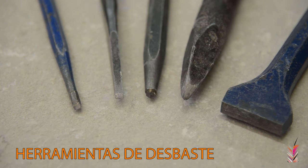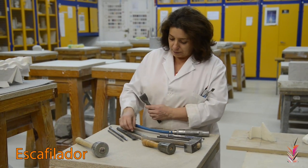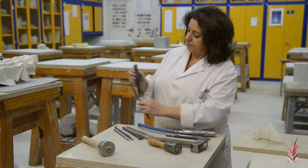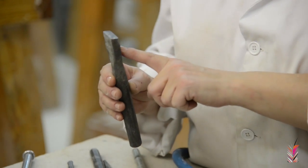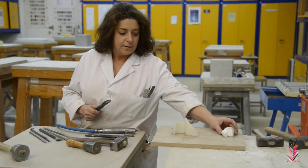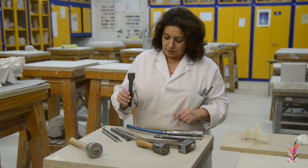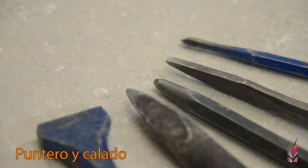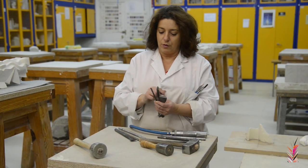Let's start with the hands of the desbaste. The basic tool — we are going to do the work of the desbastación in the middle of the process. Then we use the descafilador and then the puntero and the calado. The puntero and the calado will allow us to work a greater amount of material after the descafilador, helping the descafilador or escafilador.